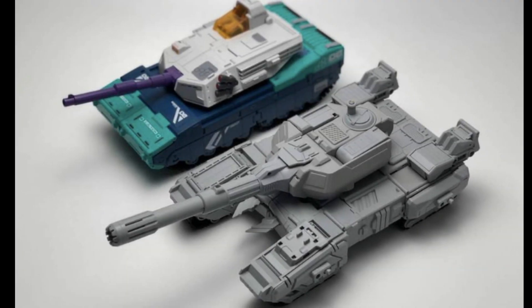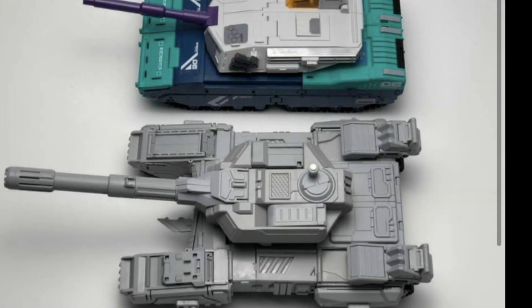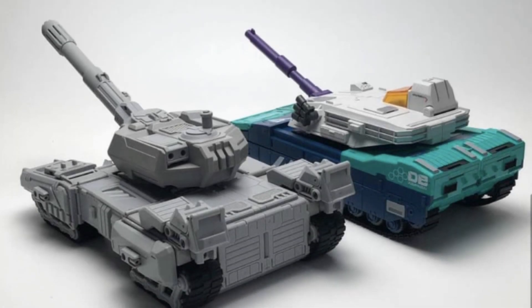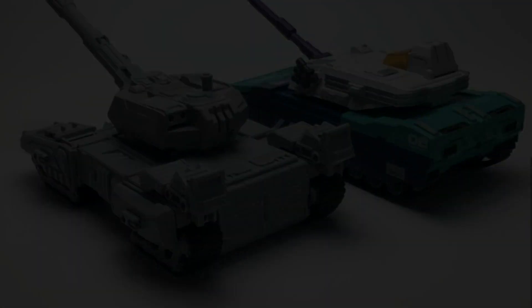Fans Hobby showed off a few more images of their Armada Megatron next to what was their take on Overlord, and we can see it's going to be about the same size as Overlord. Really nice looking tank — I'm way more excited for this than their Energon take on Prime.